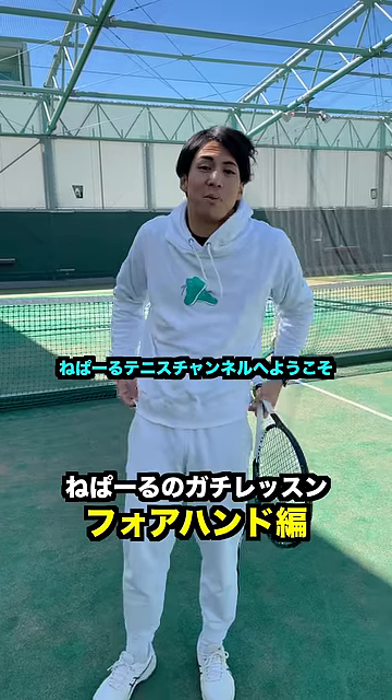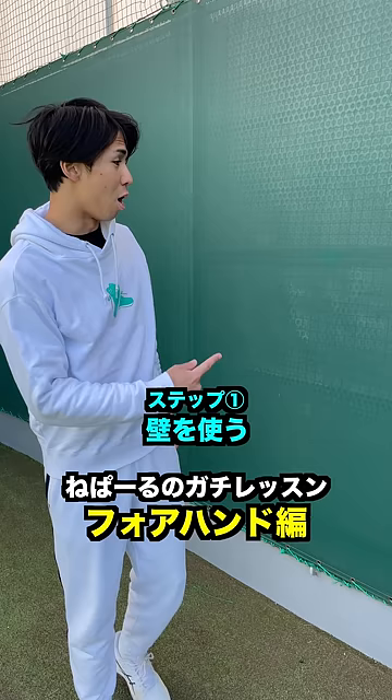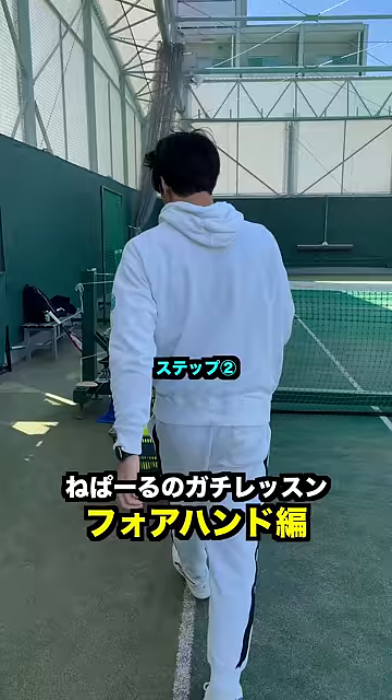Hello everybody, this is Nepal Tennis Channel on Instagram. Today I'm going to teach you guys the forehand with a five-step method — and you don't use the racket first. Step one: put your hand to the wall and move up and down. This is the basic movement of the forehand spin.